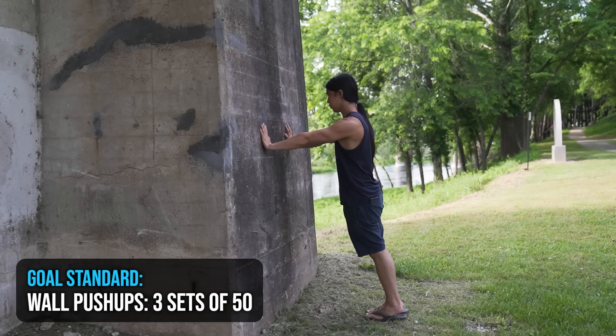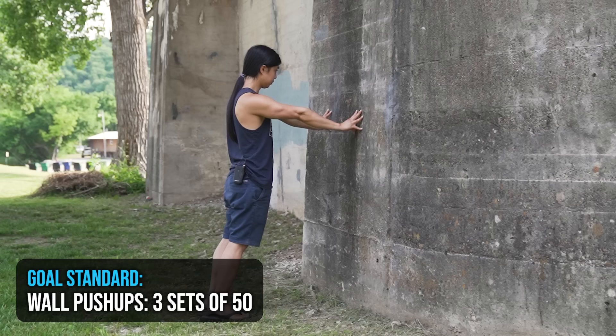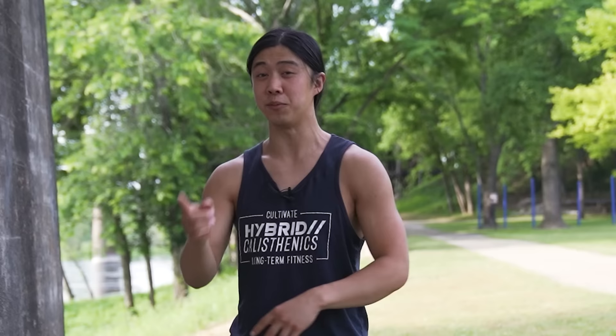The goal standard for these is three sets of 50 wall pushups with good form and without pain. That's what I always mean. How that will work is you will do three sets of as many as you can, or 50, whichever one is lower. And once you're able to do three sets of 50 with good form and without pain, you're ready to move on to a harder variation.